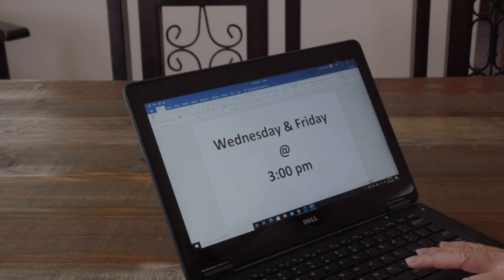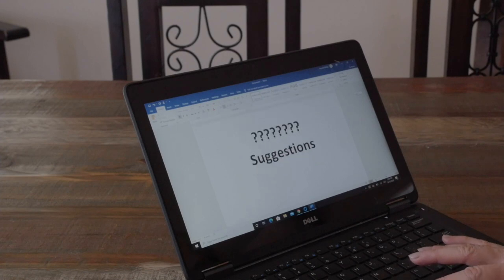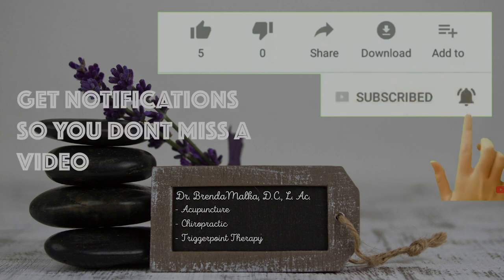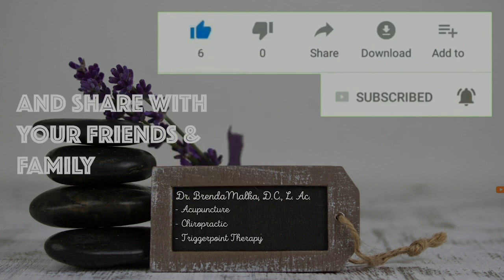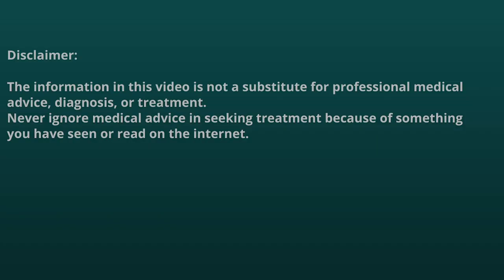I'll be posting a new video every Wednesday and Friday at 3 p.m., and I'll be available for any questions you have or suggestions for future videos. I'll see you next time.